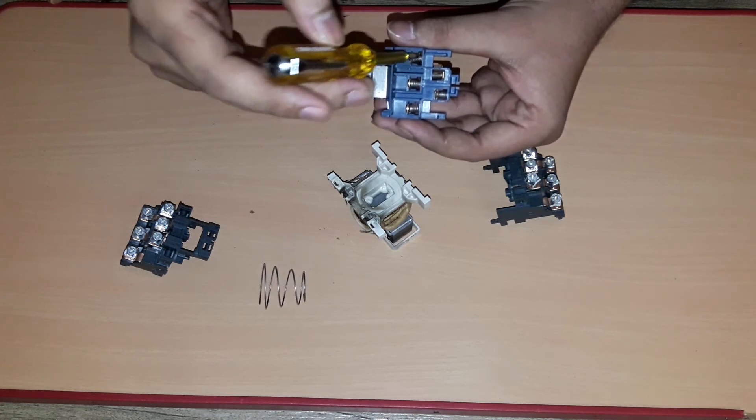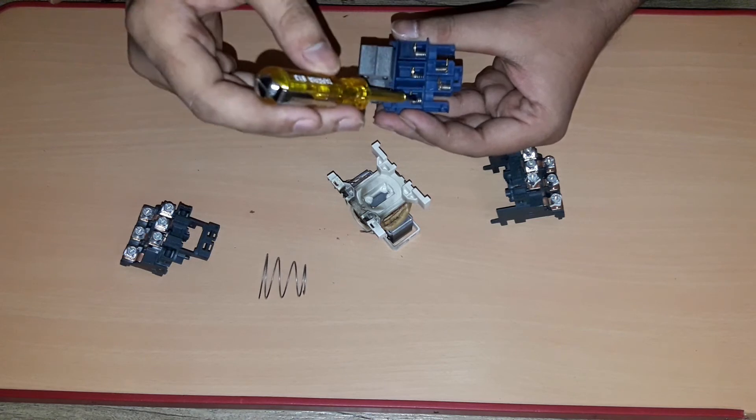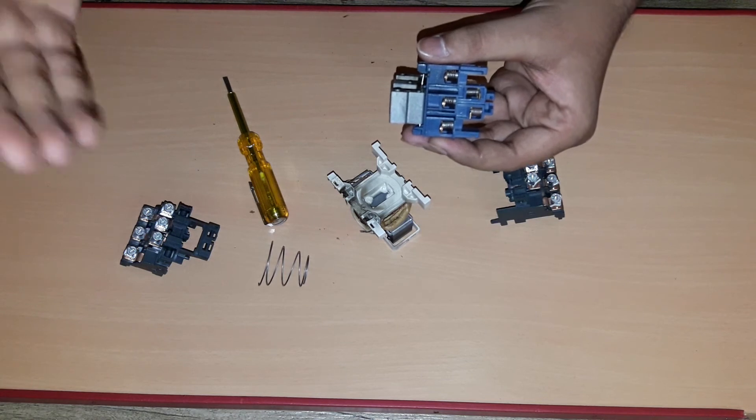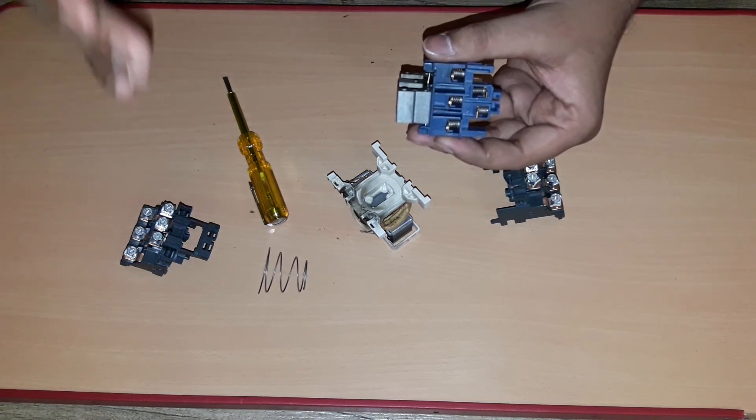You can see the small springs here in all these five contacts. These springs are known as leaf springs. These springs are provided to avoid the bounce-back condition of the contacts in case of an energized condition.